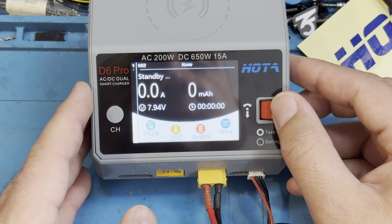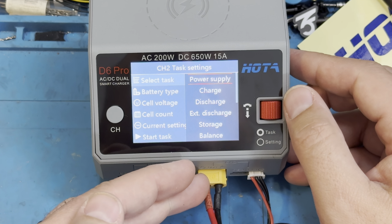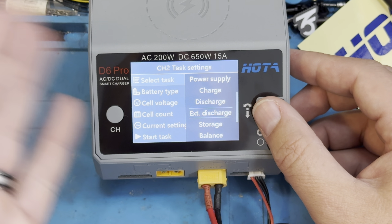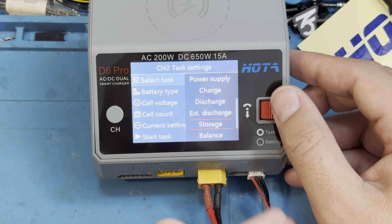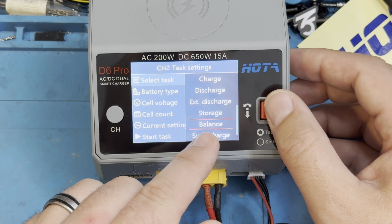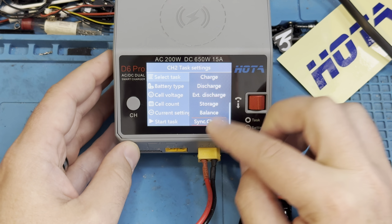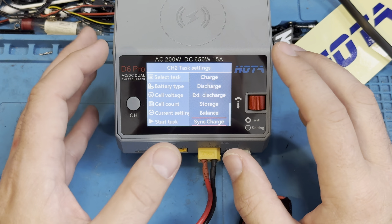With a single click on the wheel you can go in and set your battery types, your charge type, power supply. If you wanted this to just be a continuous power supply you can do that. There's charge, discharge — I believe this is for extra discharges if you want to kill a battery, so if you've got a lipo you want to completely discharge all the way, that's what that's for. Your storage charge, which is what you should always do if you're going to let batteries sit for longer than a couple of weeks. Balance charge — the charger always balance charges. And then sync charge lets you use both ports to charge a single battery, which you'd only use for a huge battery like a 20,000 milliamp when you need 20 amps. Most people won't use that, but it's a cool feature.